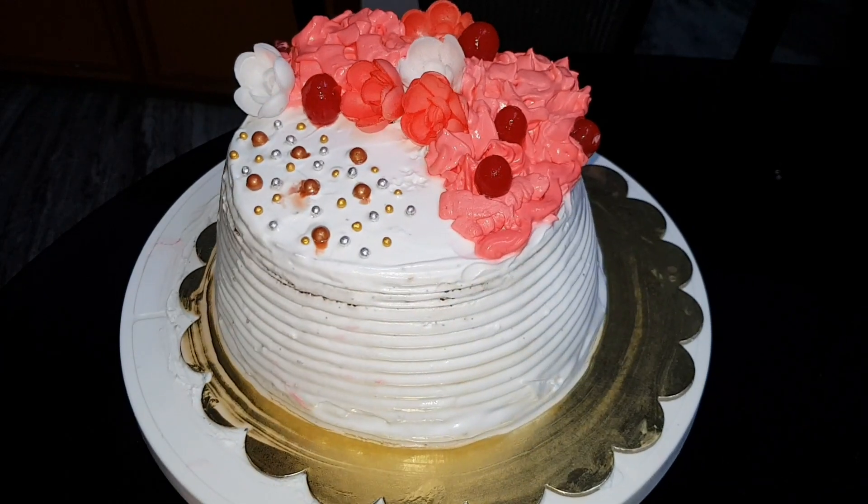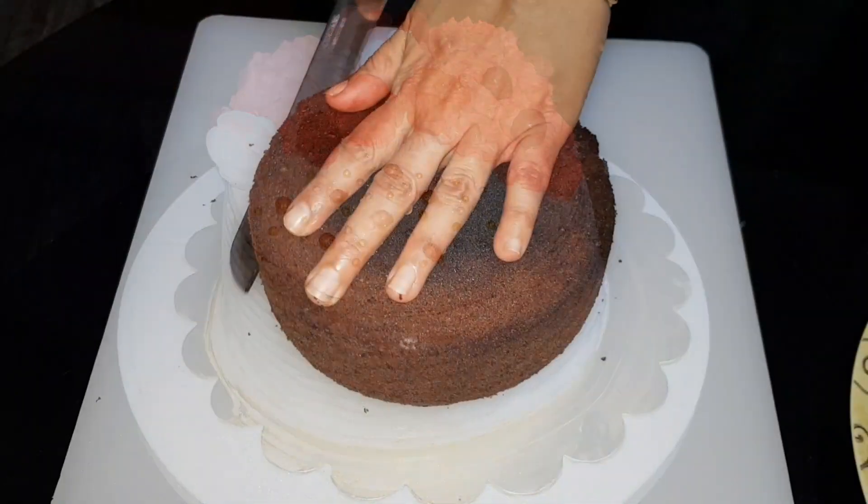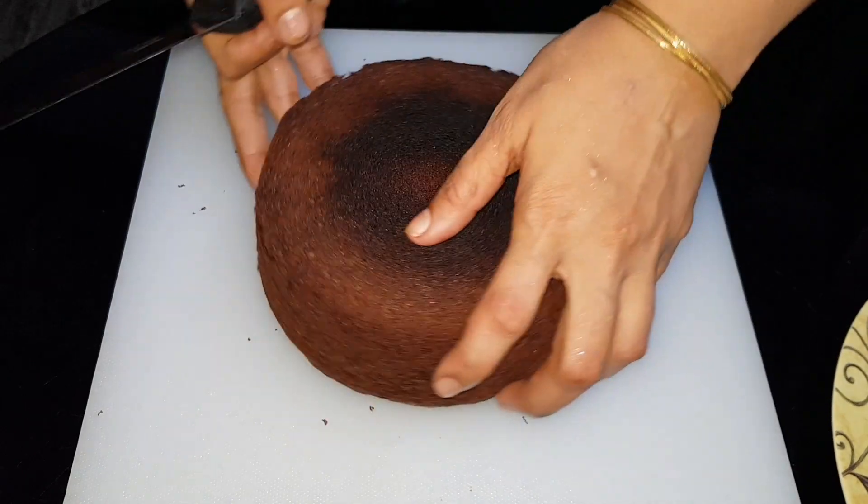Please check the description box. Let's go to the video. I have made a chocolate sponge ready.